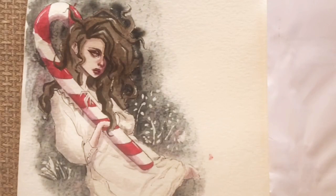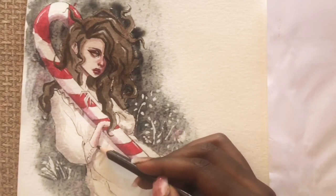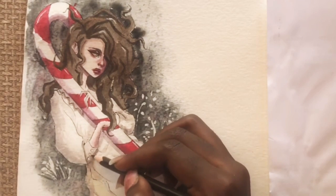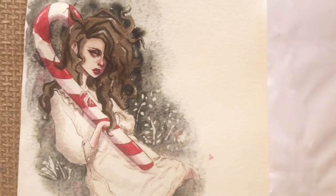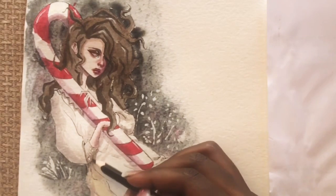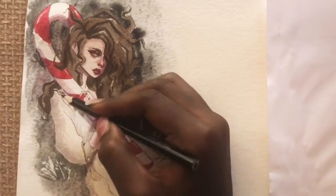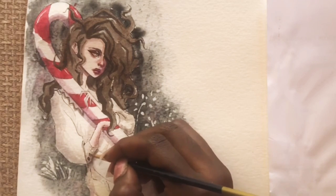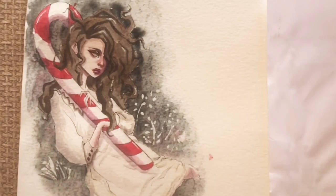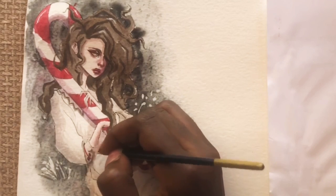All in all, this piece is one of my favorites of 2020. Here I'm just adding more shadow underneath the hand to define it a little bit more, going in with black to make it stand out even more. The shadows on the dress were super fun to paint.